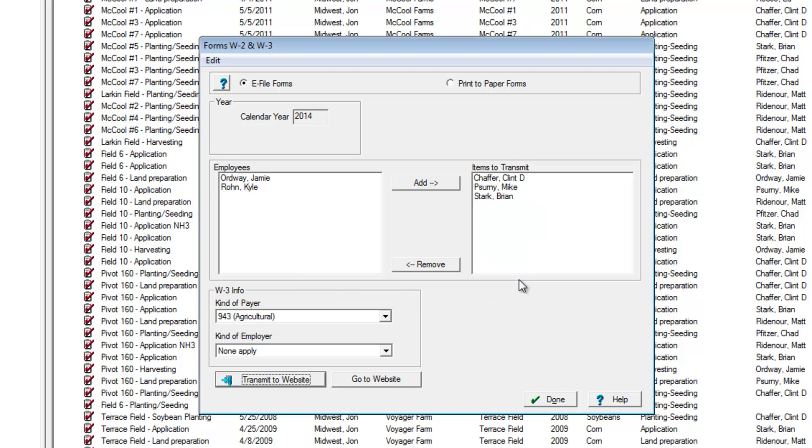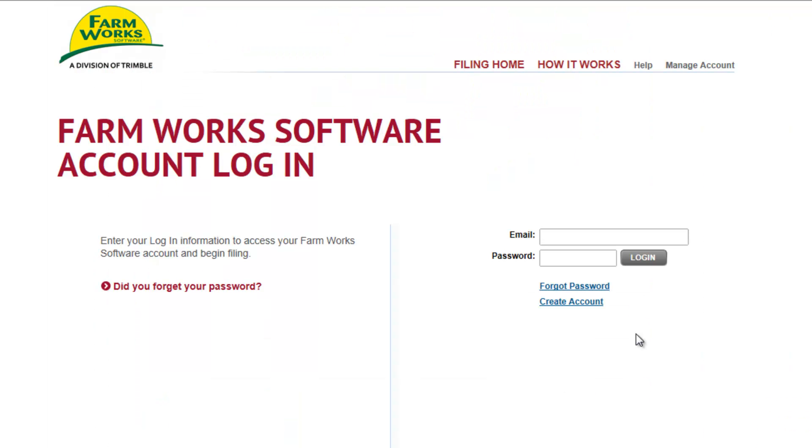Until the message successfully transmitted appears. Now we can go into our web portal and do the next step. If this is your first time at the e-file web portal, you'll need to set up an account.